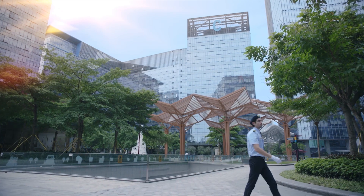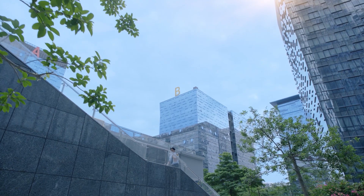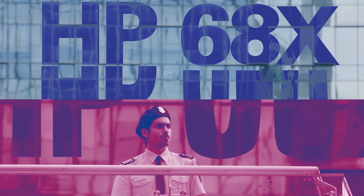Slim and light. Ultra clear audio. High capacity battery. Multiple positioning systems, extended torque range, and built to last.